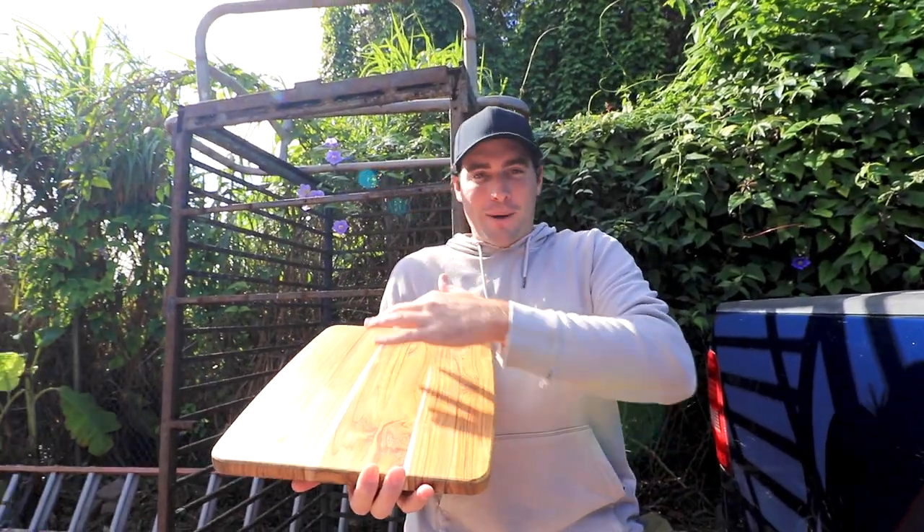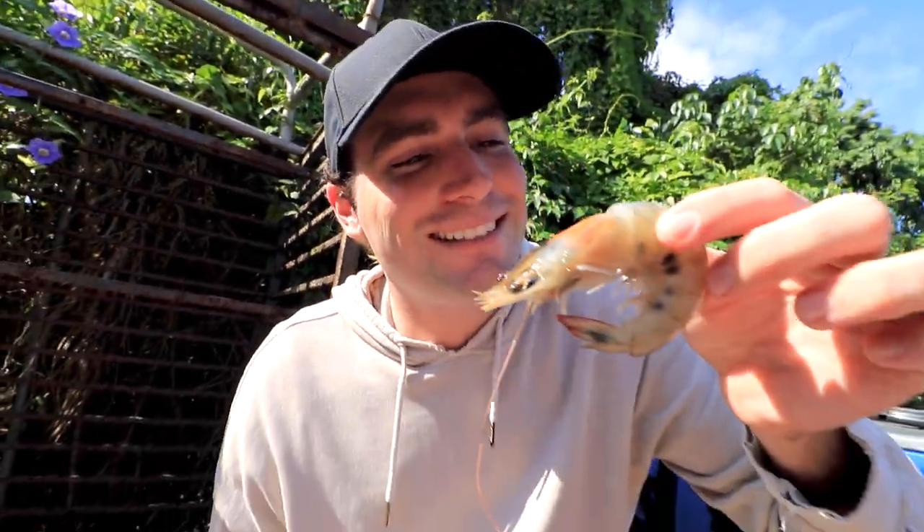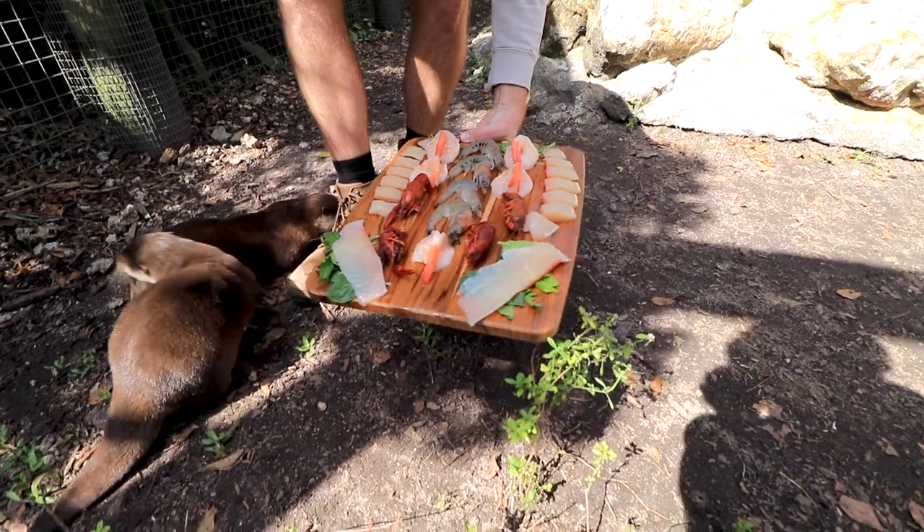The charcuterie board is all about the display. You know, it's not bad. Bada bing bada boom, look at this!